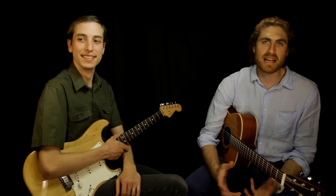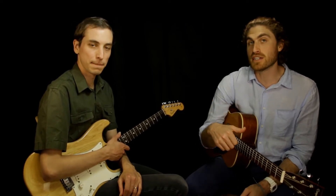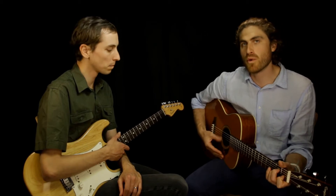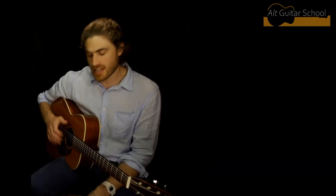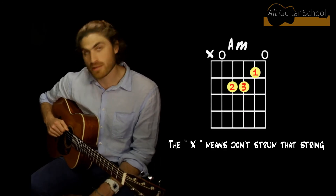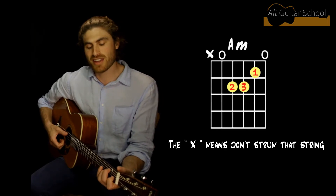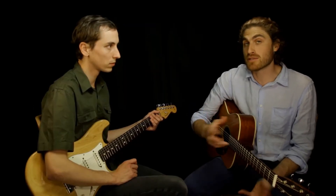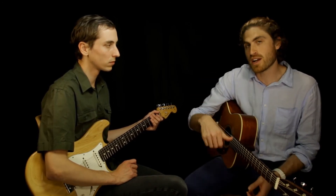The next thing we're going to do is make a slightly more interesting strum by strumming on the first and the third beat of each bar. Just take care when you strum that A minor chord that we're not strumming the sixth string — we're strumming only five strings when we do A minor. When we do the E chord, we strum all six. We're going to keep the same pattern of bars but strum twice per bar, on beats one and three.